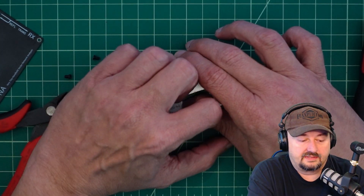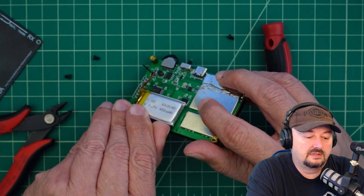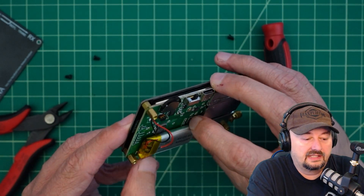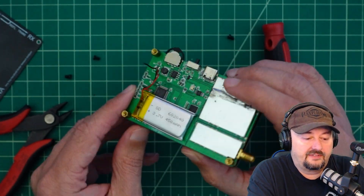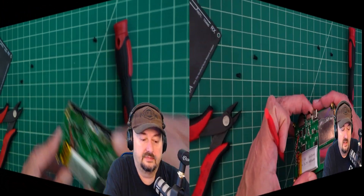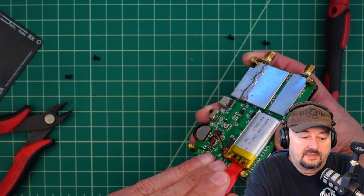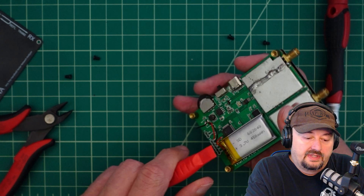I've got to remove this battery. I'm not 100% sure how I'm going to do that, but I want to be careful that I don't puncture it or do anything to it. It looks like it's in a little bit of a battery tray — probably glued in. I have a pry bar tool called a spudger, and I'm just going to get in here and see if we can pop this thing off.